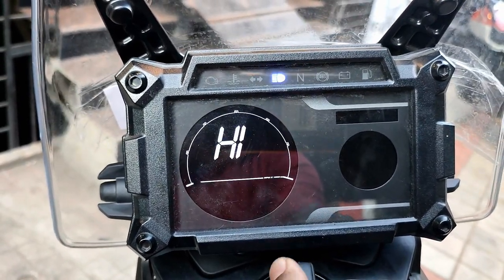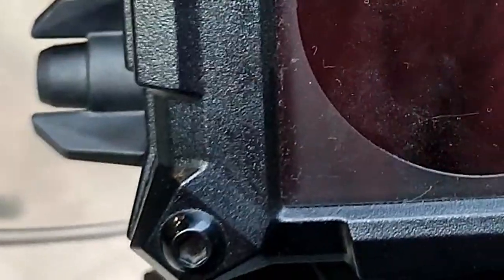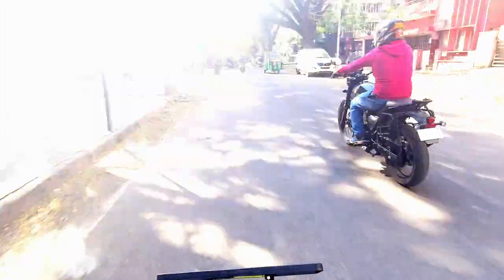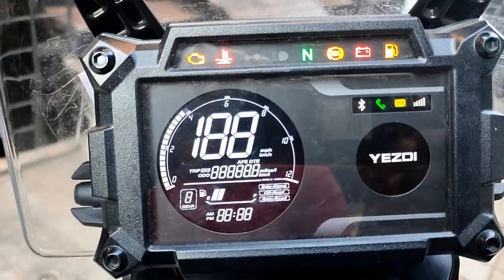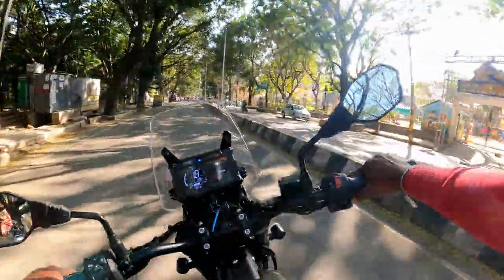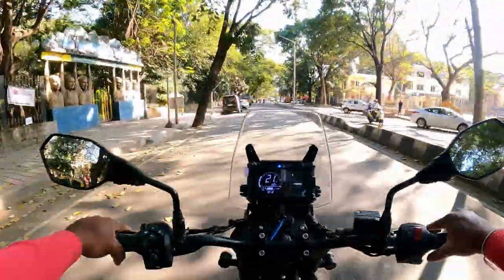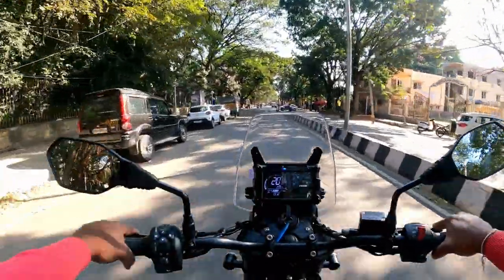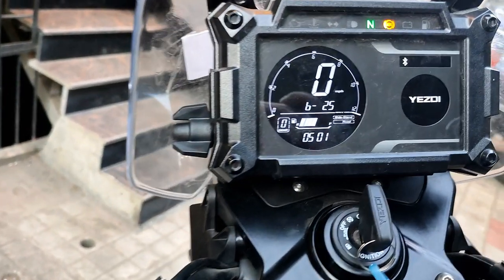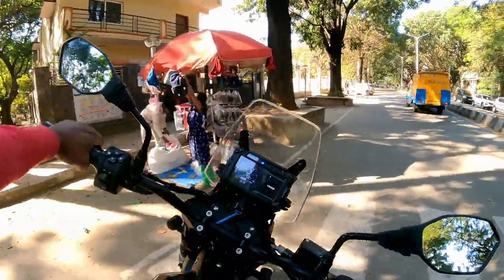There is a 15-degree tiltable instrument cluster. For adventurers riding in varied terrain, the cluster remains visible at that angle. The windscreen helps deflect wind on the highway, and you can use the buttons on the left side of the handlebar to operate the instrument cluster.